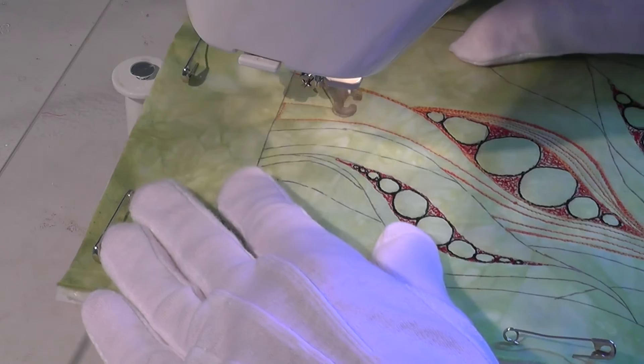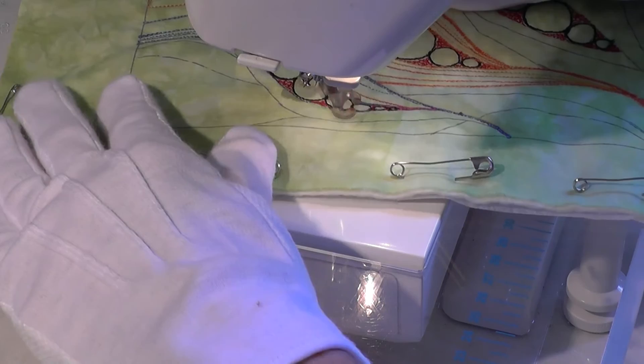Having completed the centre seed pod, I changed to a different thread and worked through the rest of the design lines.